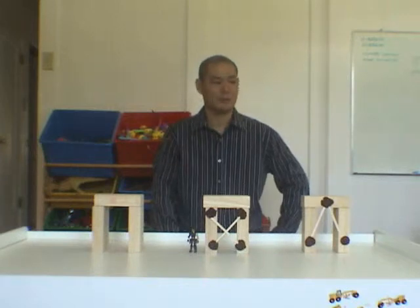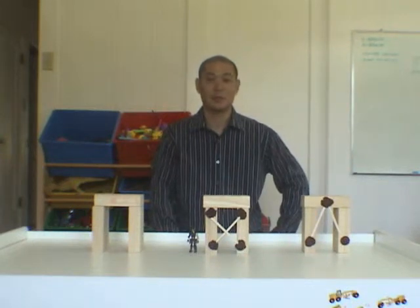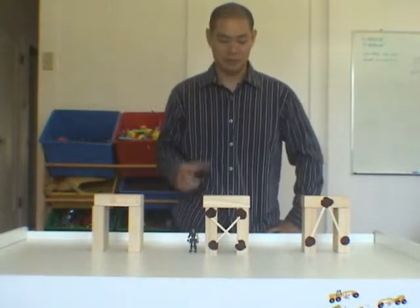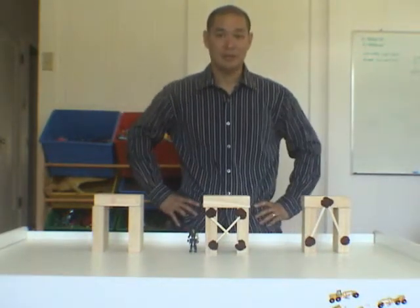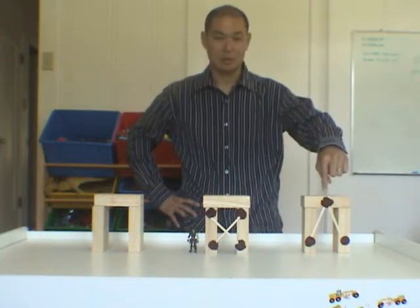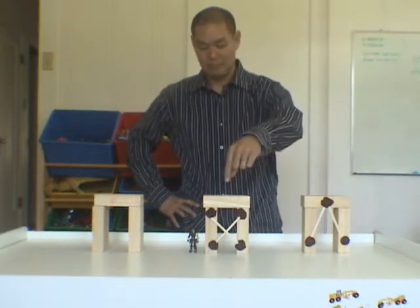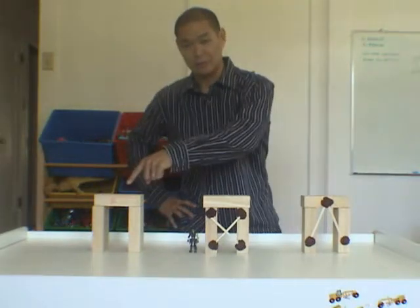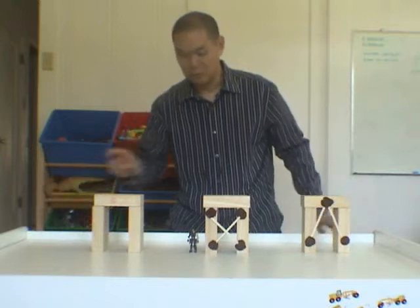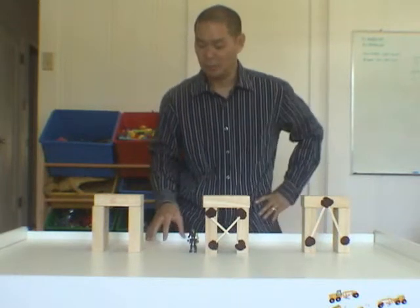I'm here in my studio — this is my little playroom area, it has a lot of toys. But it's good to model things as well. Today I'm going to show you the K bracing, the X bracing, and no bracing. This is my little earthquake table, and I'm going to shake it so we'll see which of these will stand up pretty well.